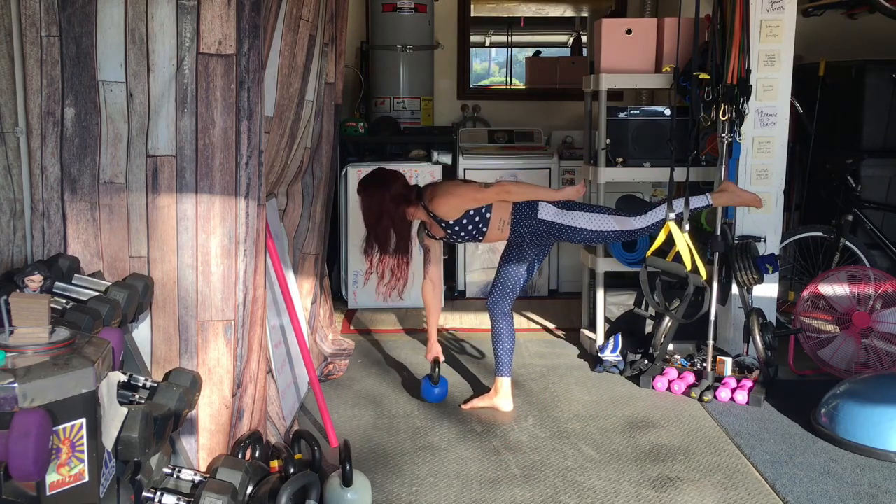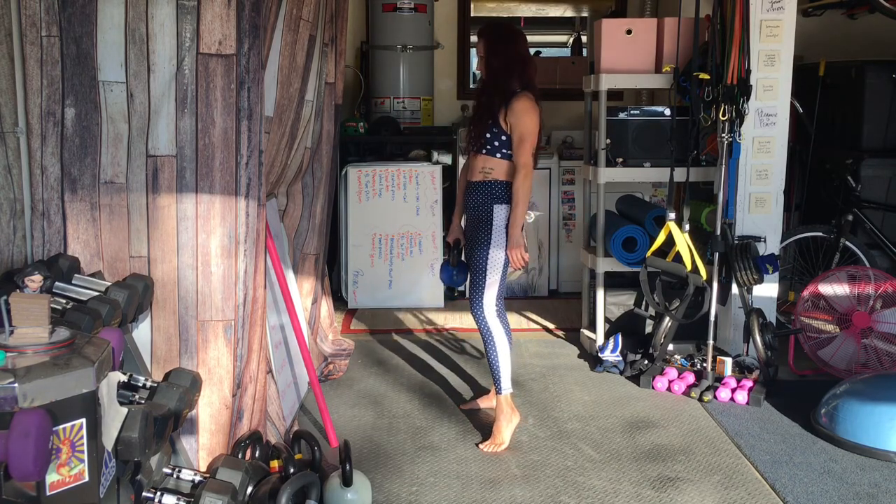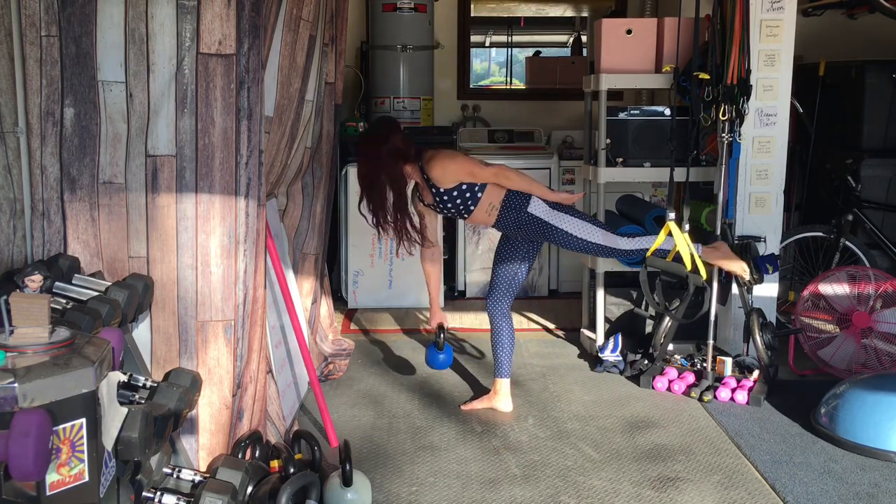I find adding unilateral training into my training helps encourage core activation and helps with injury prevention and rehabilitation.